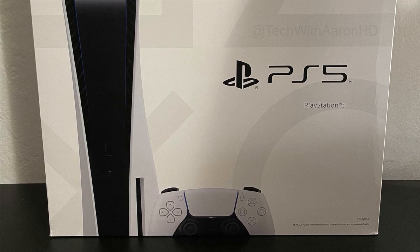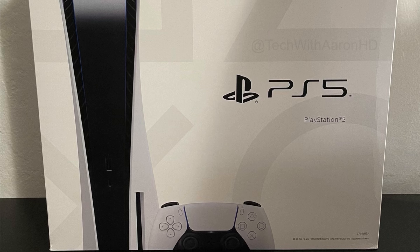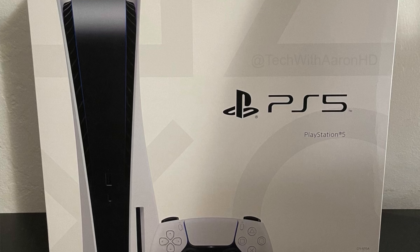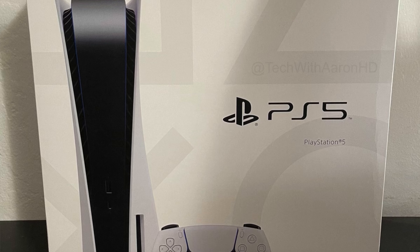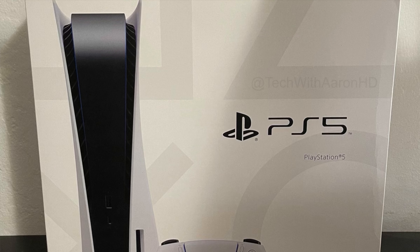Now it's extremely tough to get your hands on a PlayStation 5, so I will be updating the video description with the best possible places to pick one up. So be sure to favorite this video and come back to check that video description to make sure you can find a PlayStation 5.